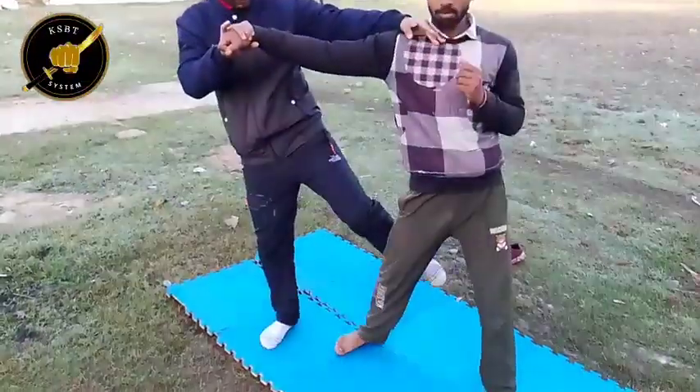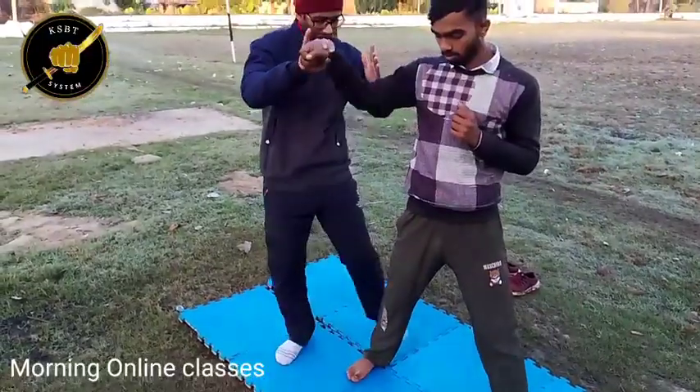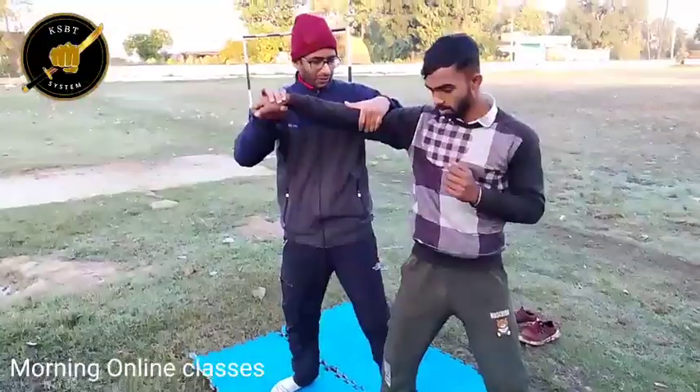Now from here, I can kick. Kick. Kick. You can push. From here, you can push. Lots of options.